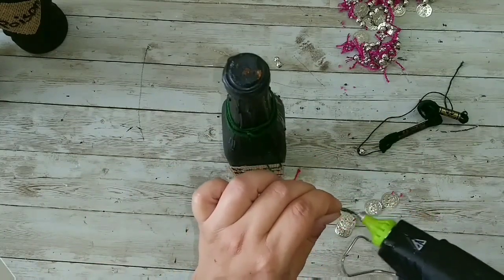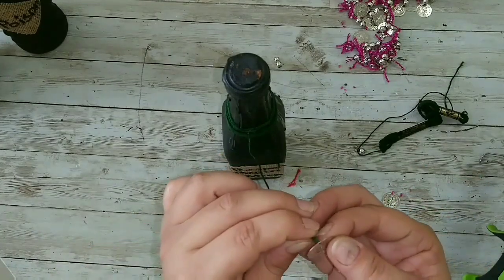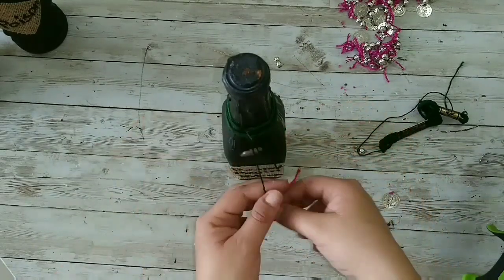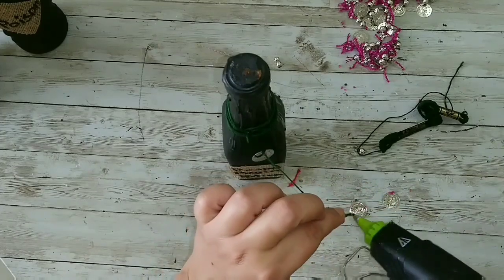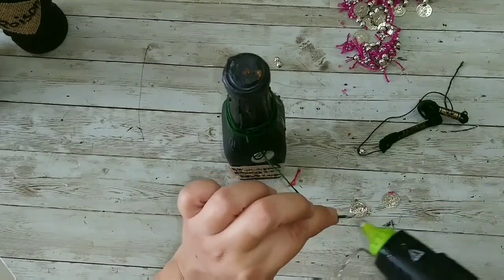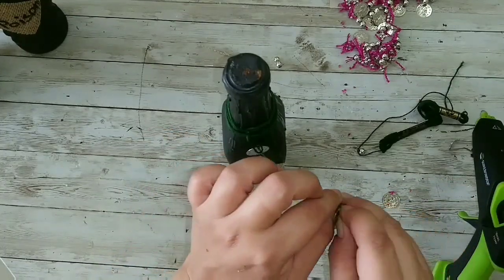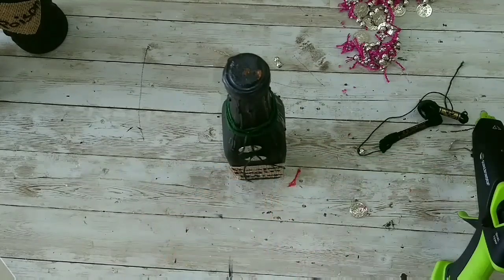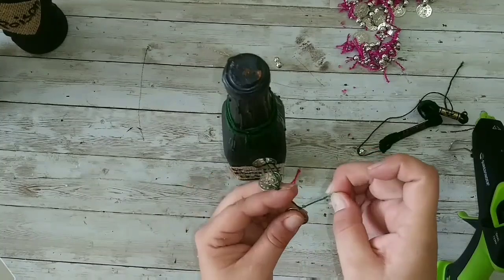Don't even ask! We're going to start adding those coins to our string — three of them, leaving about half an inch between each coin so we get a little bit of space. After we finish with that, we're going to add the same coins to the other string so we will have six coins total.